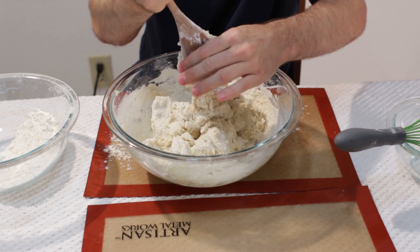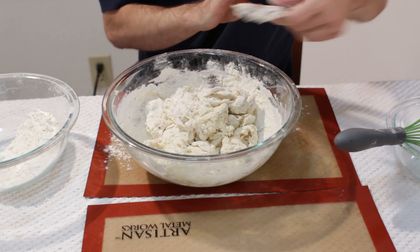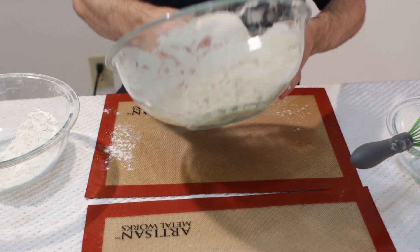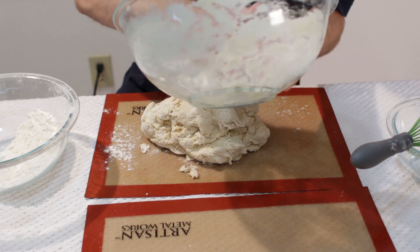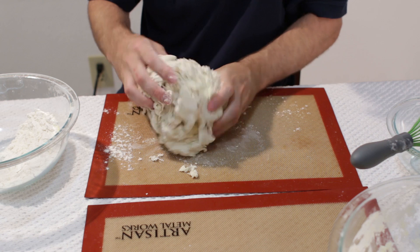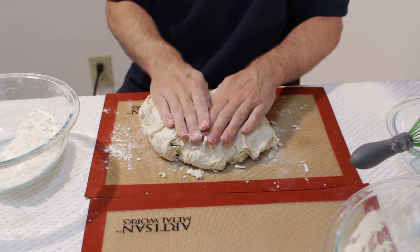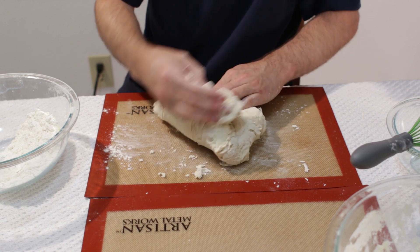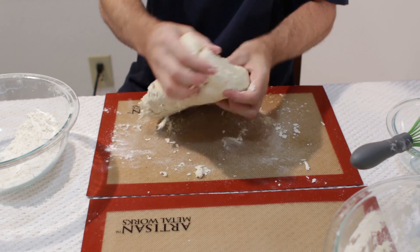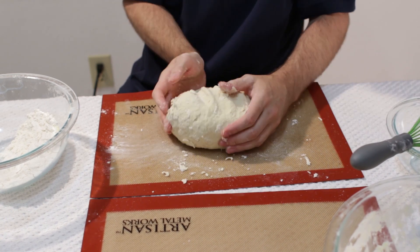When it gets to about this point where it is pulling away and sticking together, you go ahead and come in and start working with your hands. Then I am going to put it on our surface here, get all the flour out, and we are going to start kneading our dough. The way I knead is: you take your dough, you fold it over, you push and turn like that, and we are going to knead this for about 8 minutes.